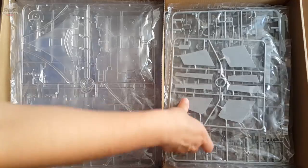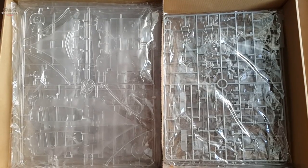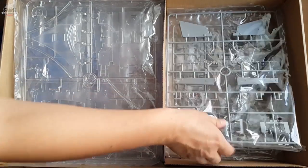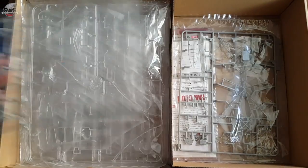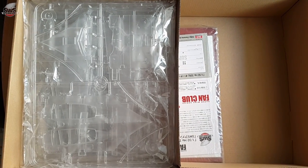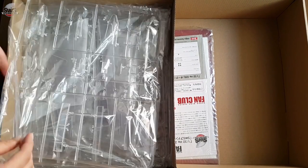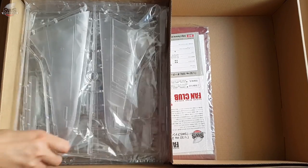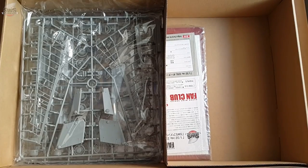Everything is neatly packed and arranged — no overcrowding of the box is visible. Unlike Dragon and some Trumpeter kits, once you remove the sprues from the box, here you could put them back and still be able to close the lid without any hassle. The quality of the envelopes is surprising — they look thin but the flexible material protects the parts from one another, which matters a great deal since we have a bunch of transparent surfaces here that should be kept safe. Small things, but with genius ideas behind them.